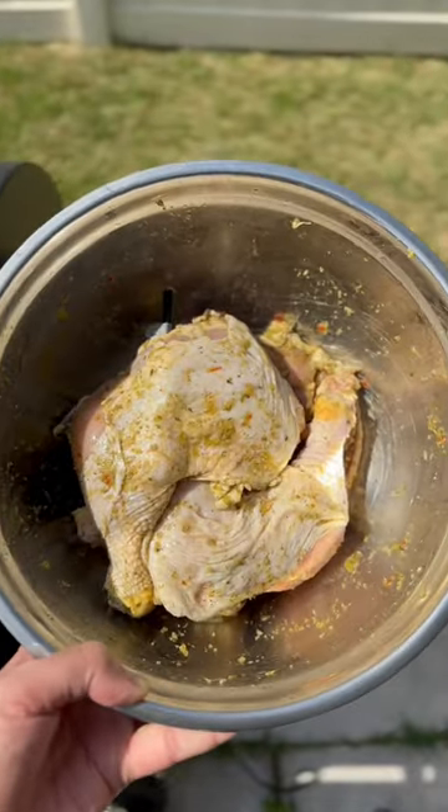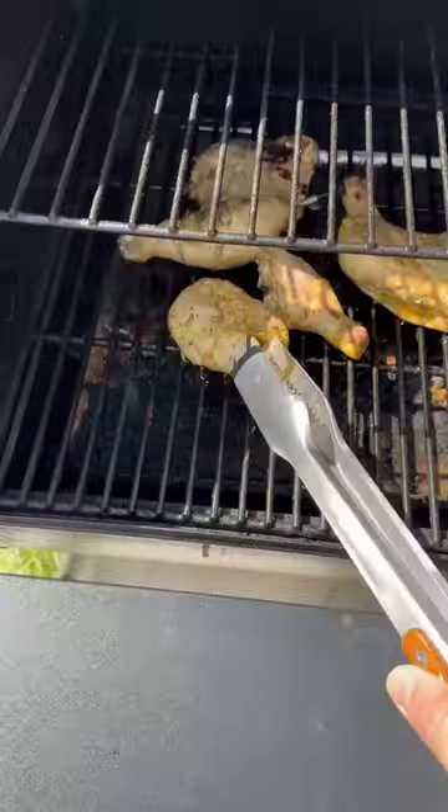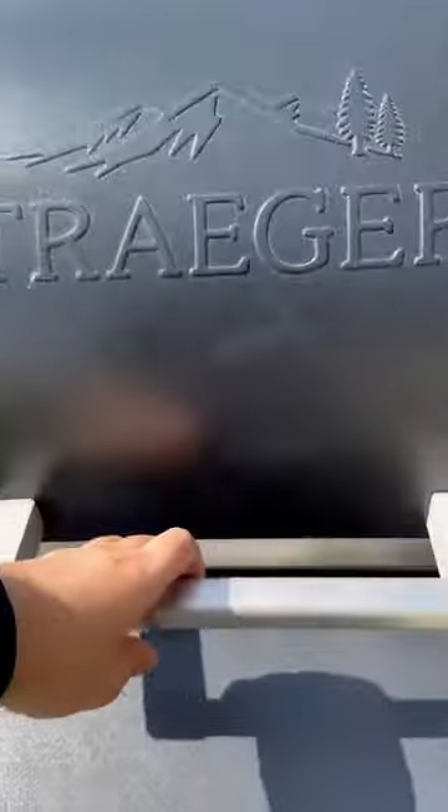You don't have to be in Trinidad to enjoy some Trinidad barbecue. Season the chicken with some green seasoning and some Badia complete seasoning. We're going to put it on the grill at 350 degrees and then go ahead and flip it after 30 minutes.